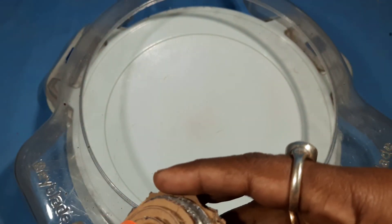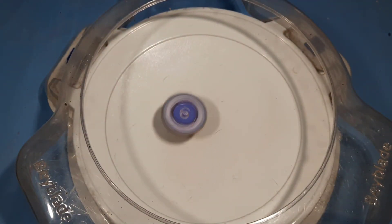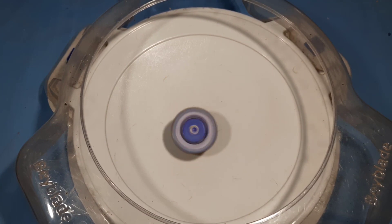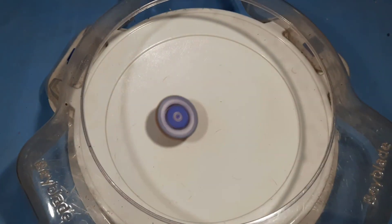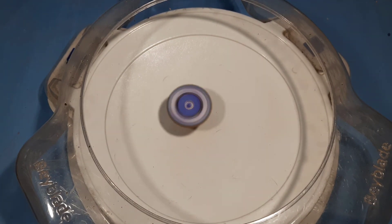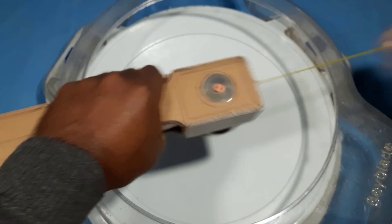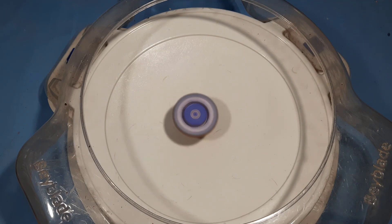Let's take a look at it and put it in the middle. Now we're going to steel. It's a lot of speed.